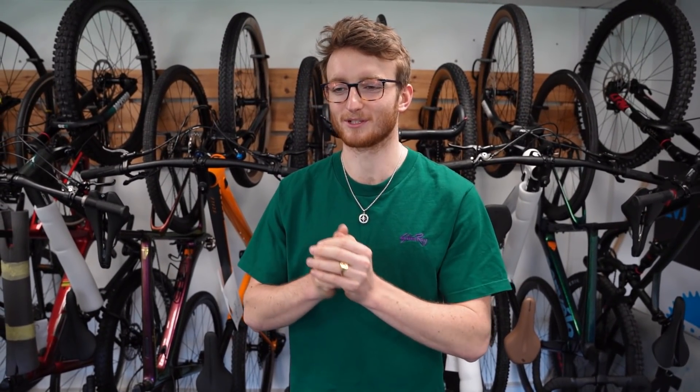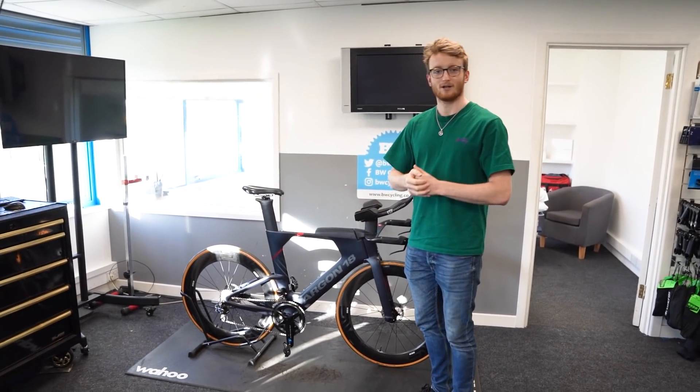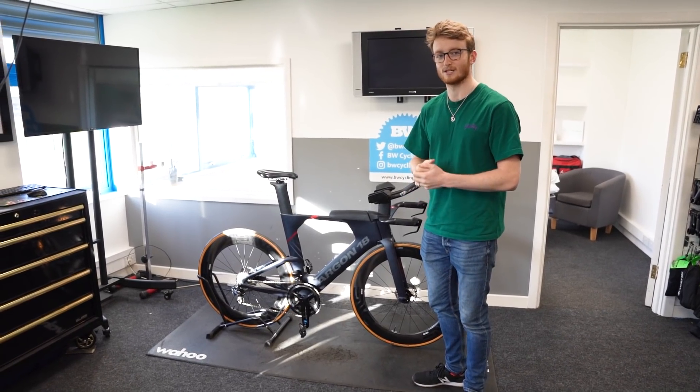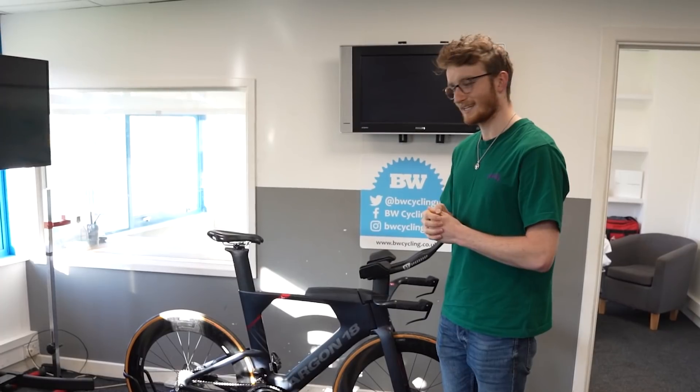Hi guys, welcome back to another video. Hope you're looking forward to this one because I most certainly am. If you haven't checked out my last video, please do - that was my new bike day. We're here back at BW Cycling because I'm getting my new bike fitted. It's over here ready for me and I cannot wait to jump on this thing and get it fitted by Andy at BW Cycling.